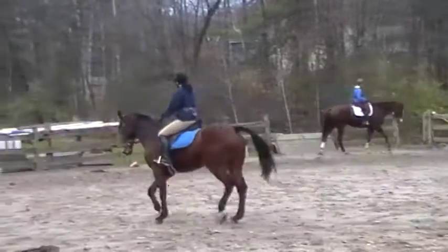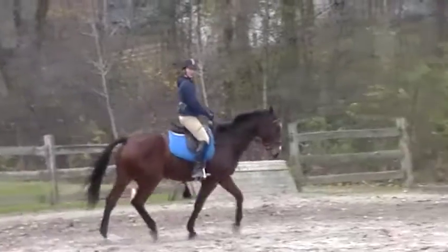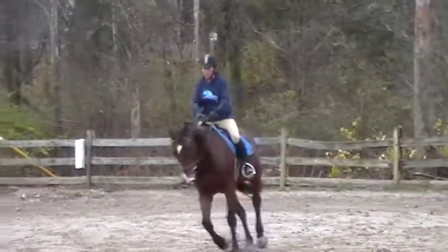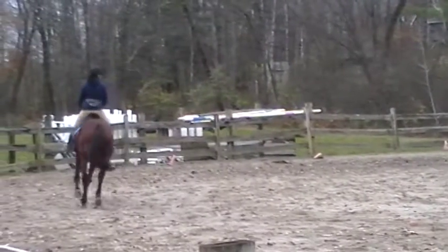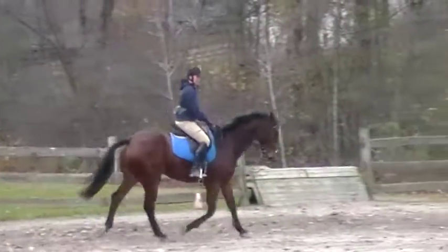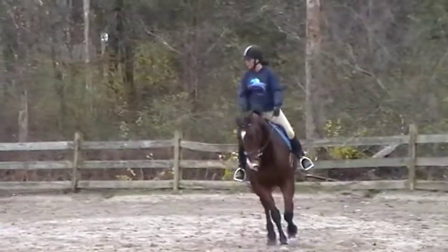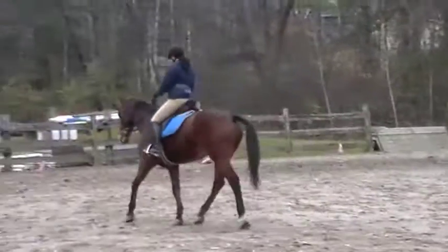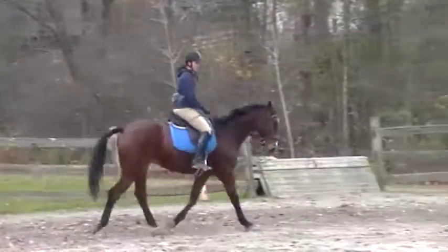Brianna, it looks much better — you're not tucking your seat underneath you. But you still need to try not to post quite so high off the saddle. I feel like you still push your butt out behind you a little bit more. I still think about keeping your shoulders back without getting your upper body back, sorry, because it's challenging.